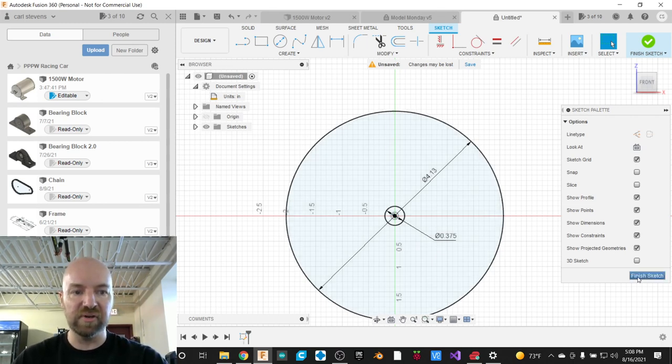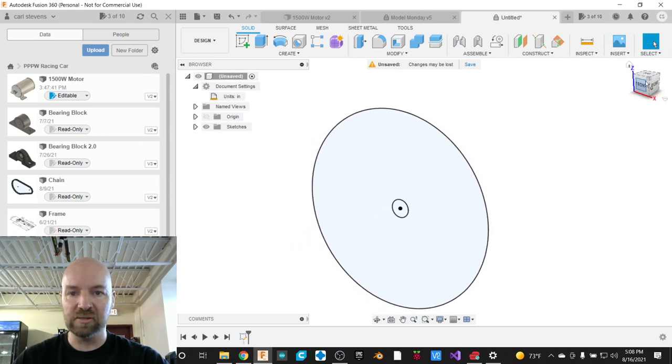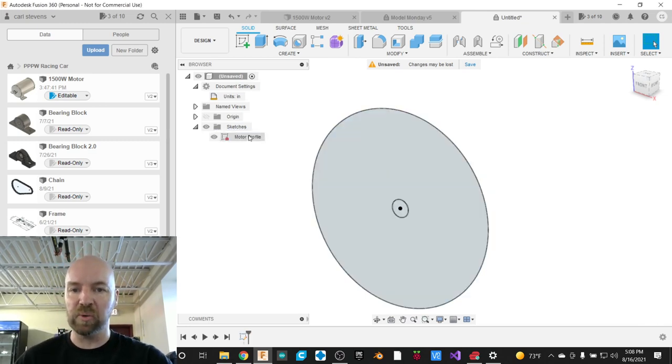I'm going to go ahead and click Finish Sketch, because we are done making this sketch for now. Everybody here knows that I'm a stickler for naming things. We've got a sketch that we've made, and I'm going to go ahead and rename this the motor profile — or motor side view. Anything is better than Sketch 1, or Sketch 27, as the case may be.